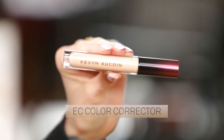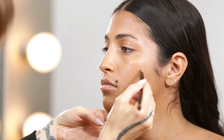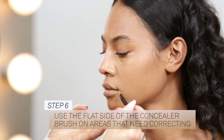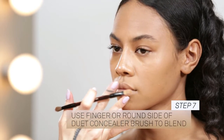Mix the corrector with your concealer shade to correct blue and purple tones under the eye, as well as brown spots. The apricot peach shade neutralizes cooler tones as well as dark spots on the skin. For precise placement, use the flat side of the Duet Concealer brush on areas that need color correcting, then use your finger or the round side of the brush to blend.